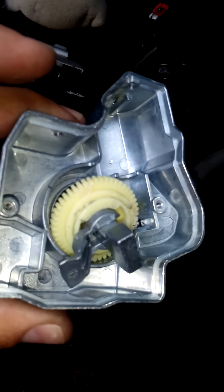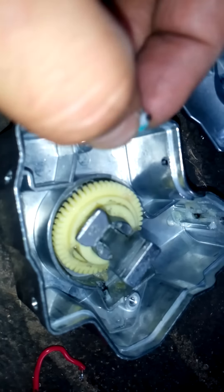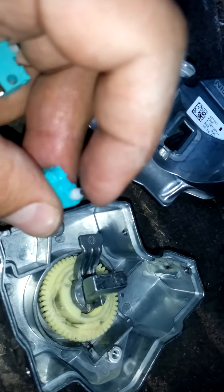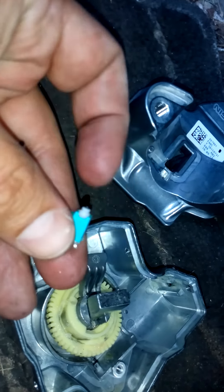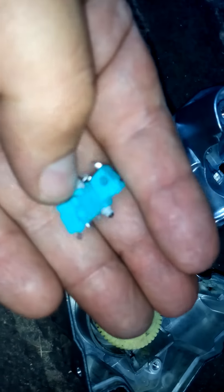There are two torque screws inside. Undo the two torque screws, pull out the circuit board, and what you'll find is a plunger. This plunger is the actual steering lock mechanism — it hits two switches. Over time these switches start failing and everything gets messed up.